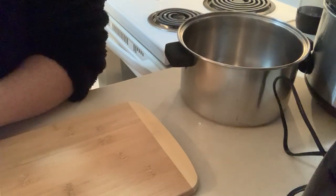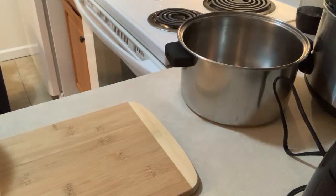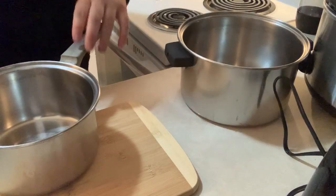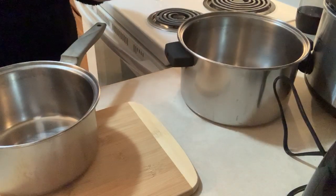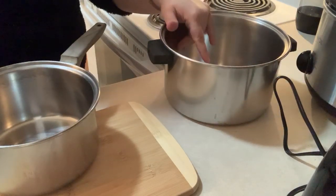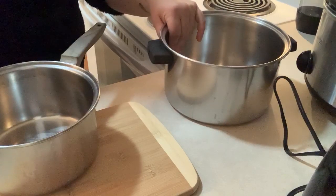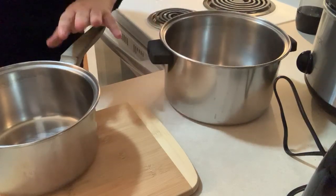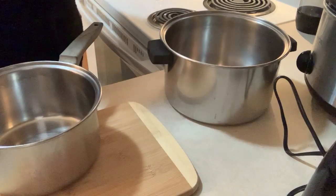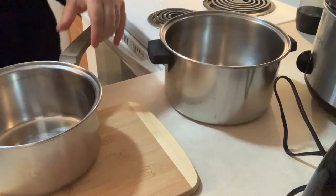Hi guys, welcome back to my channel. So as you all know, I just made a crock pot dinner and now I'm going to be making some lunch. I know it's like 4:45 in the morning, but the vegetable I'm going to be making for lunch takes about 2-3 hours to cook. Then I'm going to be making some egg salad and tuna salad, but that's going to go in the refrigerator.